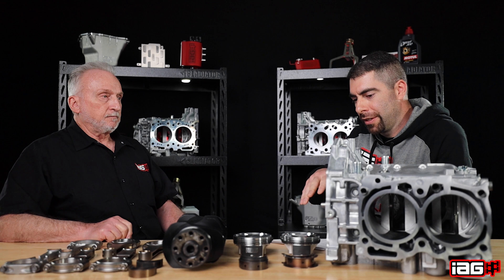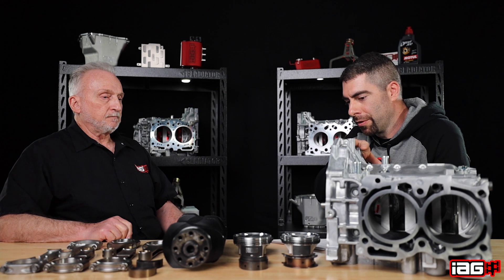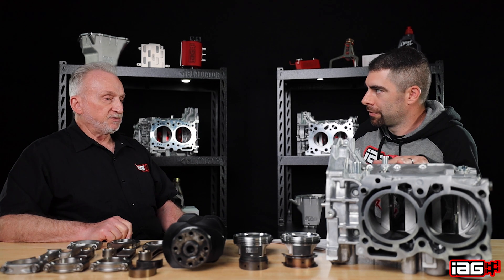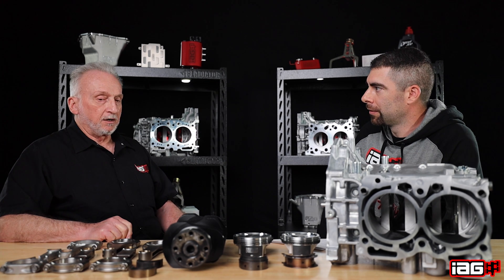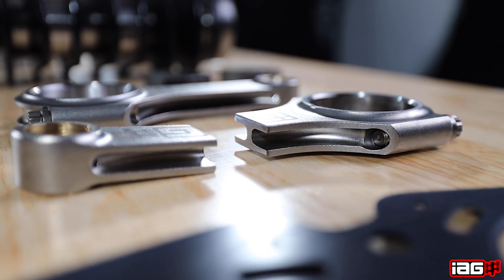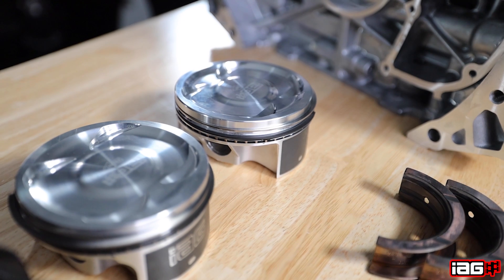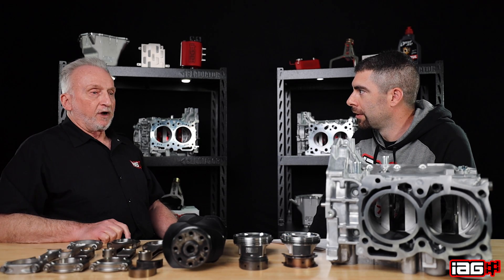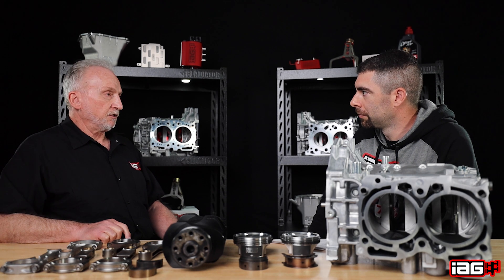Besides the piston change, the bore and hone on the block, and the rod upgrade, are there any other major differences in the Stage 2 Tough versus Stage 2? Case bolts are still OE. It's really just a larger cross-section H-beam and a different piston and bore size change, just to handle a little bit higher power level. We're still within the limits of the OE open deck block and the crankshaft.